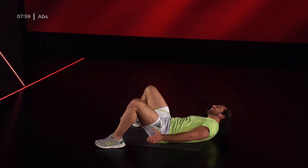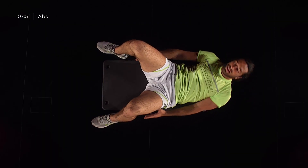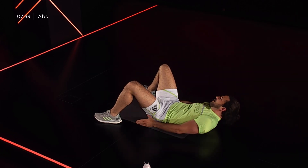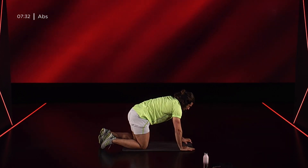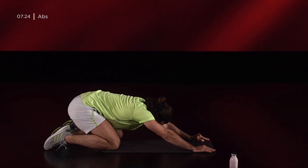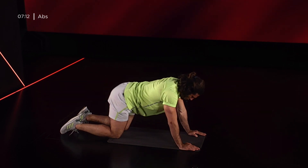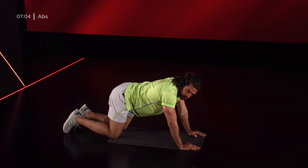Continuiamo a mantenere i muscoli ossigenati: inaliamo con il naso, esaliamo con la bocca. Non è un movimento parziale, ma cerco sempre di arrivare il più possibile al mio piede laterale. 3, 2, 1 e vengo su. In questo caso siamo in quadrupedia: scendiamo con il bacino, andiamo ad allungare l'addome e poi torniamo con il gluteo che va a sfiorare il tallone. Lo eseguo in maniera dinamica una decina di volte, perché siamo pronti ad affrontare gli ultimi due blocchi di lavoro.